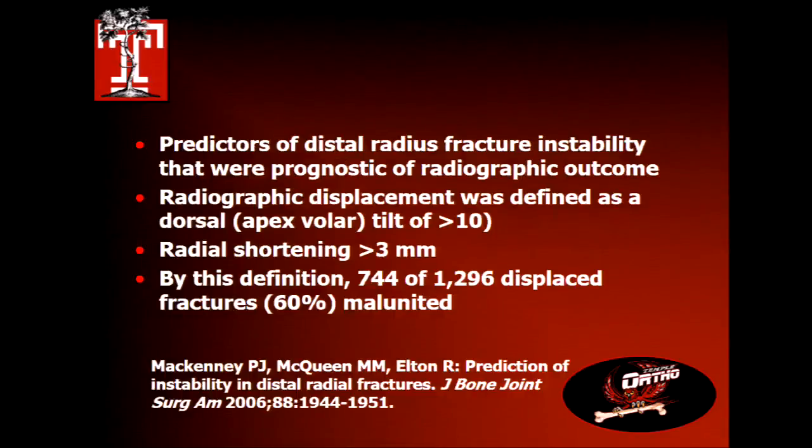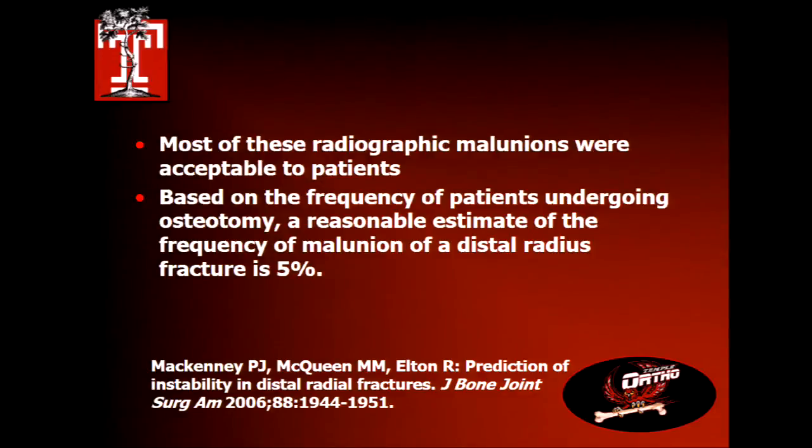We do have cutoffs, because we like numbers, that are predictors for instability — just like predictors of a fracture that should be fixed. That's one with greater than 10 degrees of dorsal angulation, or shorter than 3 millimeters. Yesterday's numbers were 4 millimeters — I'm not sure my eyes can see the difference between 3 and 4 millimeters even if I'm measuring it, so it's sort of a gestalt: yeah, that looks short. These people looked at 1,296 distal radius fractures; 744 met radiographic criteria for malunion, but only 5% had symptoms requiring treatment. You're not treating the x-ray, you're treating the problem.